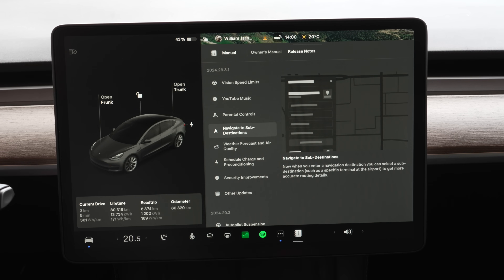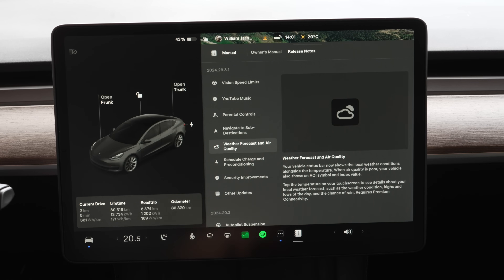Navigate to sub-destinations: for example, a sub-destination at an airport would be a terminal — Terminal A, B, C, or Terminal 1, 2, 3 — instead of just the airport. That's a great update.